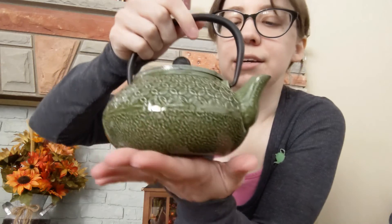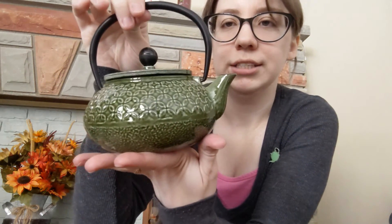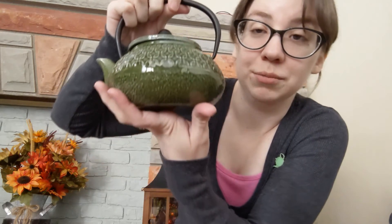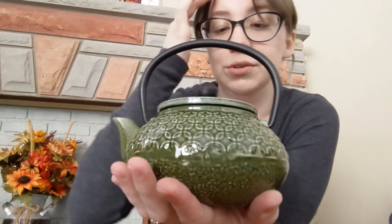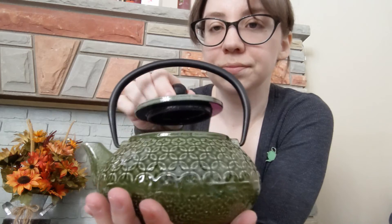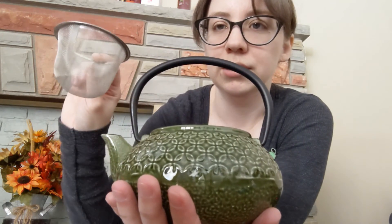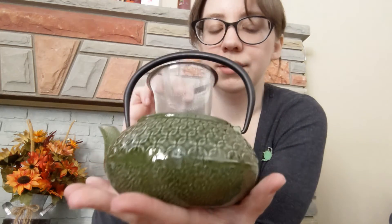I also have this teeny little teapot from Rare Tea Co. — their 150 milliliter ceramic pot, which is super cute. Then for my larger ones, I have this glazed cast iron pot from Adagio — their lucky teapot. It is fully glazed inside and out, so it can be used as both a pot and a kettle. It's quite heavy and this is the smaller size, only about two or three cups, with a big strainer. Nice and heavy duty.